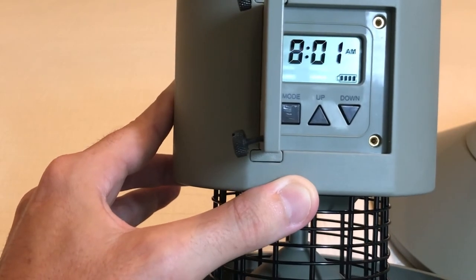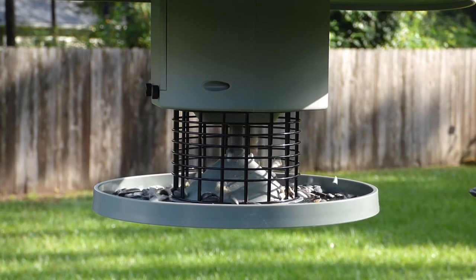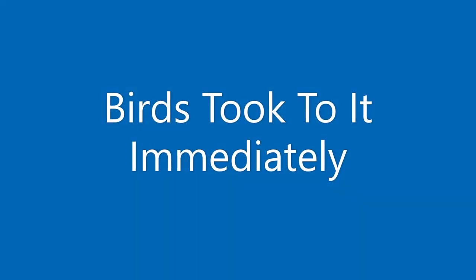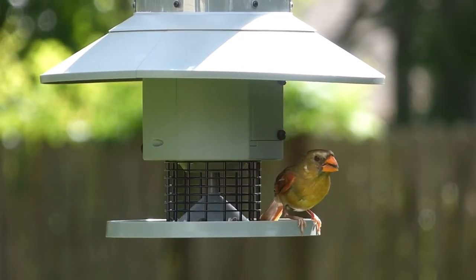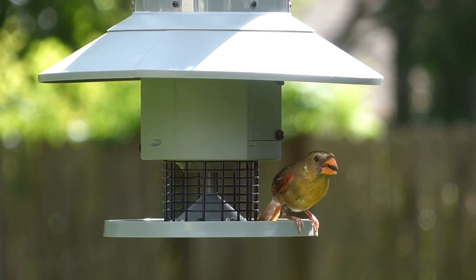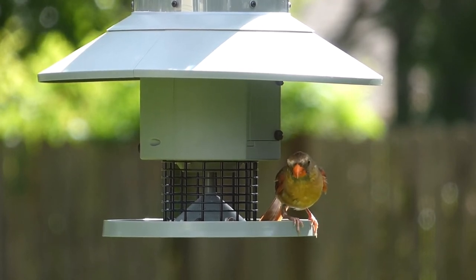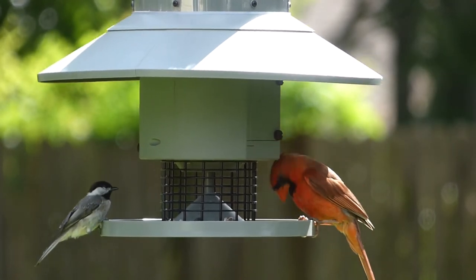So I'm going to go ahead and put it out — let's see if we get any birds that use it.